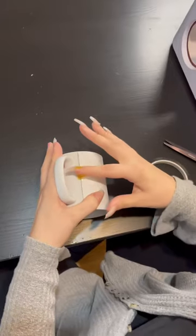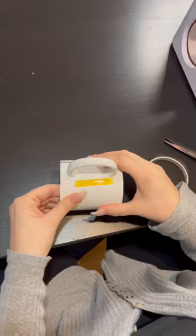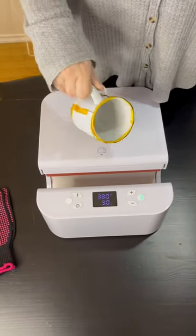In the box with my press, it came with some heat tape and some heat gloves, which are super handy. You've seen me burn myself so many times, so I can't wait to be using those.